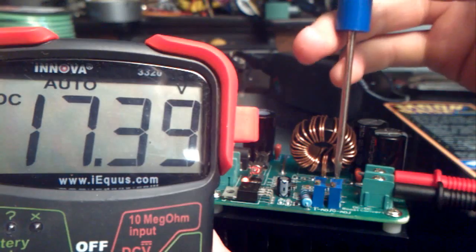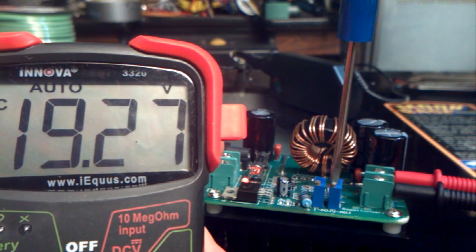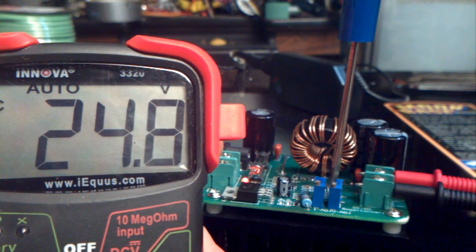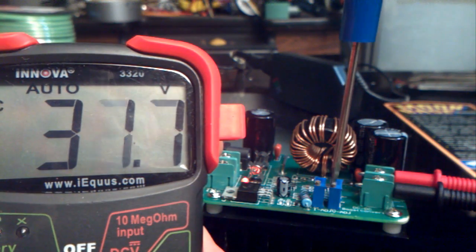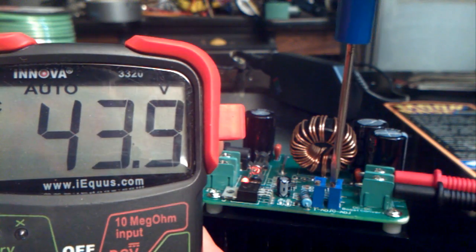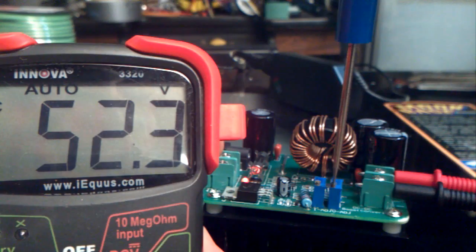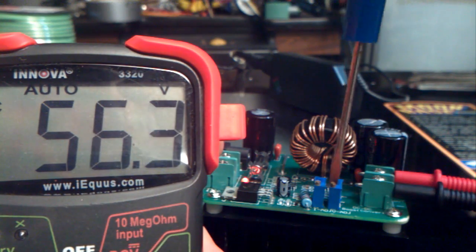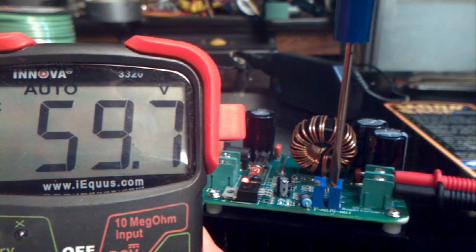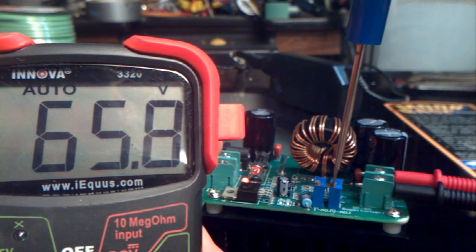Now let's test it out. Evidently it's set at the lowest possible voltage, so as we go up it slowly brings the voltage up. Quite versatile. I plan on using one to charge my electric bike battery. I'll see how high it'll go — holy cow.